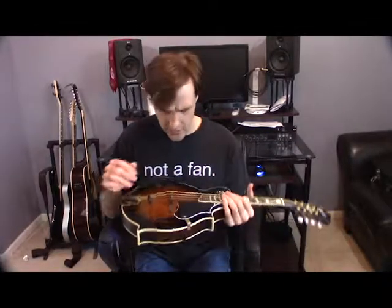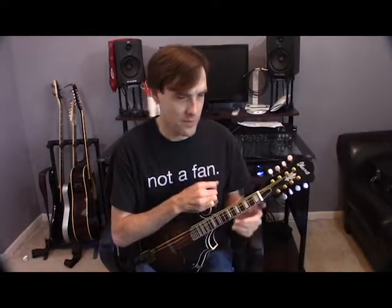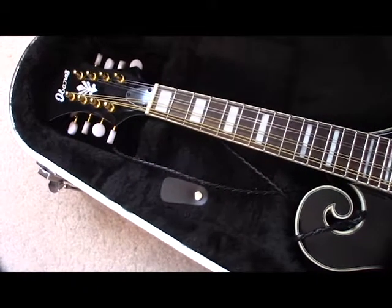They're tuned to about the same — I tried to get them in tune, but you know how acoustic instruments are; they tend to detune, especially mandolins. The other difference is that this Ibanez has vinyl grommets on the bottom, and the Kentucky mandolin doesn't need them. Let me go ahead and play you a little bit of it, and I'll play some of the same stuff on the Kentucky mandolin as well.